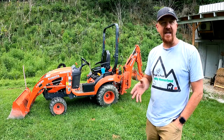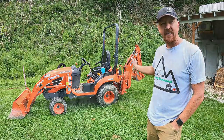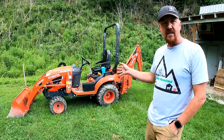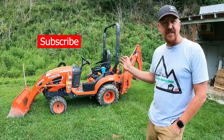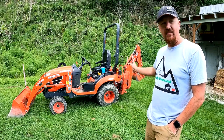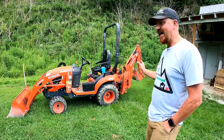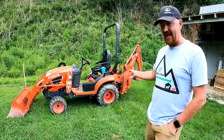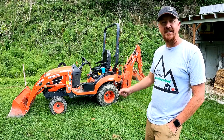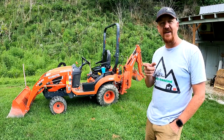Hey there, hobby homesteaders. Welcome back to Peaks Peaks. Today we're going to quickly go through the steps of removing your backhoe and putting it back on again. I've got a 2019 Kubota BX23S and different models may have a few different procedures, but the main premise will be the same. This is a very simple process, something anybody can do.